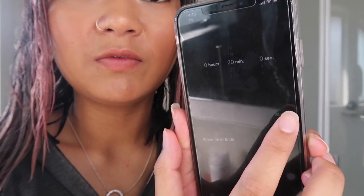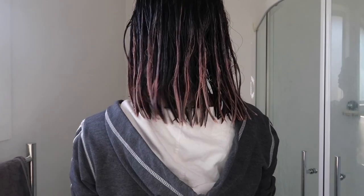I can already tell it's gonna be patchy. It's looking kind of cute though. I'm gonna set my alarm for twenty minutes and we'll see how it goes. How's the back looking? I hope it's not patchy. See you guys in twenty minutes.